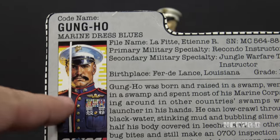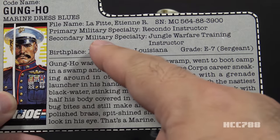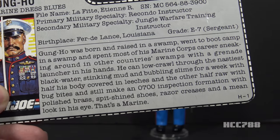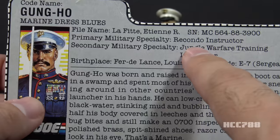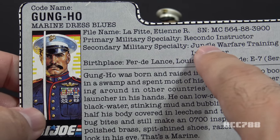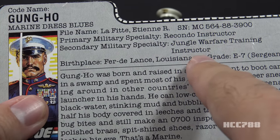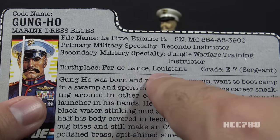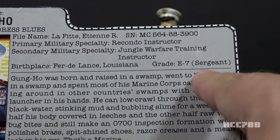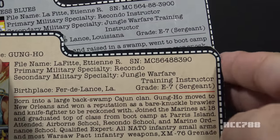Let's take a look at Gung Ho's file card. His faction is GI Joe, with an excellent portrait. His codename is Gung Ho, and his specialty is listed as Marine Dress Blues. His file name is Etienne R. Lafitte. His primary military specialty is Recondo Instructor — slightly different from Version 1 where it was just Recondo, meaning he is a graduate of Recondo School at Fort Bragg, an army base. Gung Ho is a Marine, so maybe he was sent there under special GI Joe assignment. His secondary military specialty is Jungle Warfare Training Instructor. The Jungle Warfare Training Center is a U.S. Marine training base in Okinawa, Japan. His birthplace is Ferrilands, Louisiana — a fictional place. His grade is E7, Gunnery Sergeant — the same grade as on his Version 1 file card, so no promotions between 1983 and 1987.